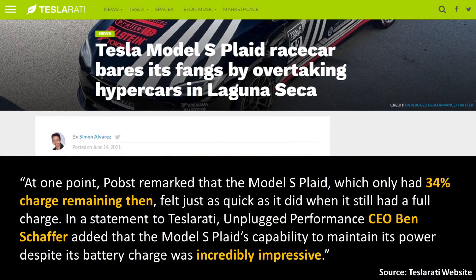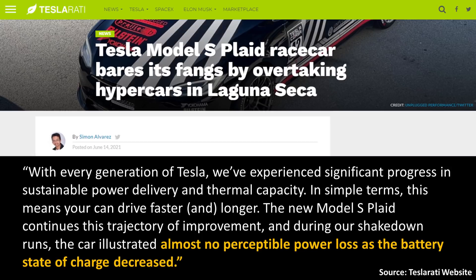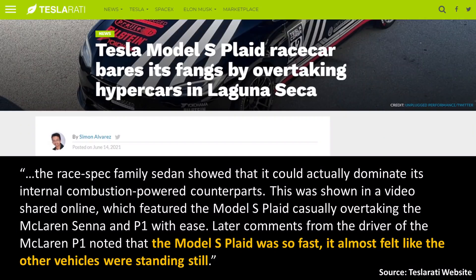For a real-world example of this repeat performance capability, professional race car driver Randy Popst recently drove a Plaid Model S on the Laguna Seca track. Although the car had some modifications by Unplugged Performance, it still maintained a stock powertrain. Even with a 34% state of charge, the Plaid Model S felt just as quick as when it had a full charge. Unplugged Performance CEO Ben Schafer noted: "The new Model S Plaid continues this trajectory of improvement — during our shakedown runs, the car illustrated almost no perceptible power loss as the battery state of charge decreased." The driver of a McLaren P1 noted that the Model S Plaid was so fast, it almost felt like the other vehicles were standing still.